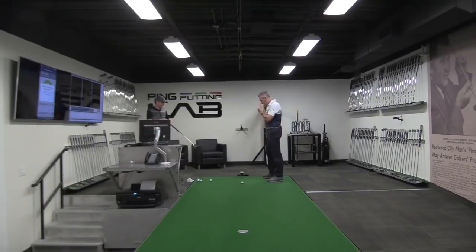So I'll just briefly explain the table. The table is six and a half feet wide, 46 feet 10 inches long. Throughout the fitting process, we'll use a number of different technologies. We'll use I-Ping, which is what our engineers have designed.